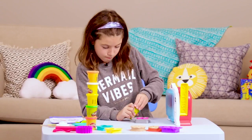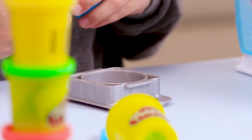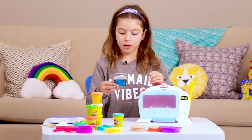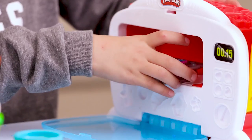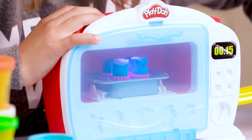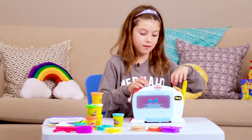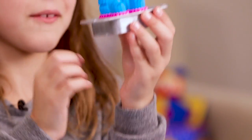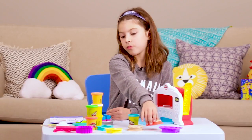Now let's open up the Play-Doh and make some cupcakes — we're going to make some blue cupcakes. Place the Play-Doh in, and now since the Play-Doh is in, let's open up the oven and put it in. Now the Play-Doh is cooking, so we have to wait for it to ding — and now it's dinged! Let's take out our cupcakes. Look, very tall cupcakes!